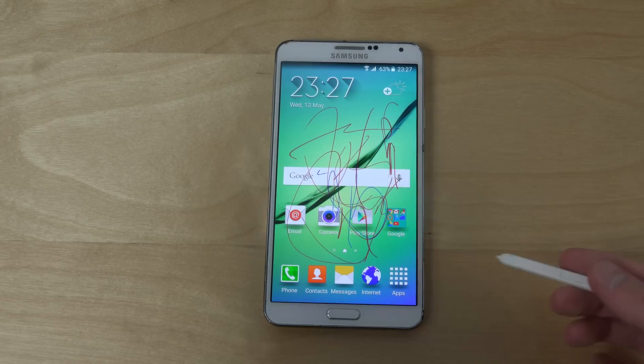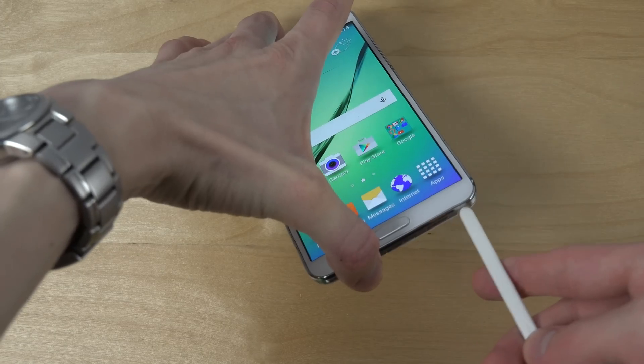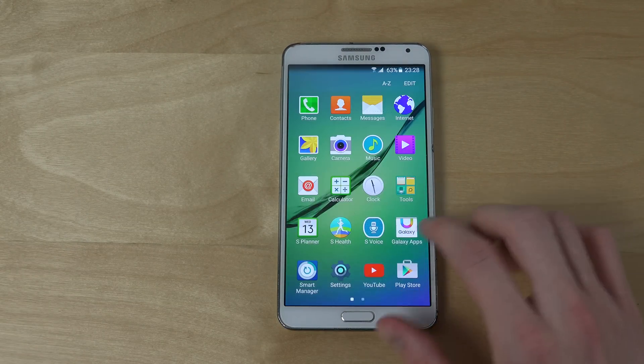You can also get a fat pen — it's cool that they added that. That's important for Galaxy Note users. Let's take a look at some other things.